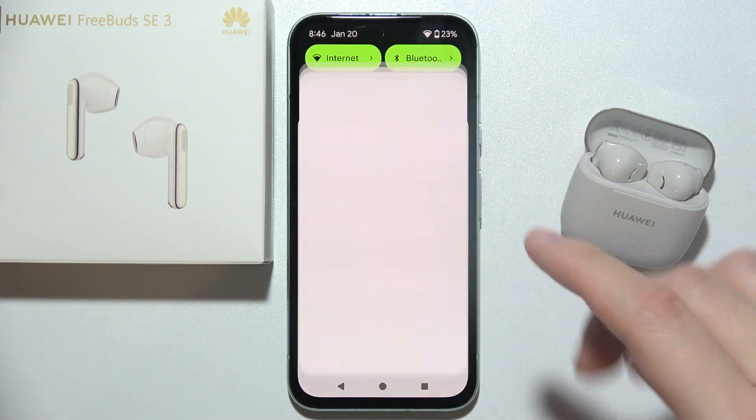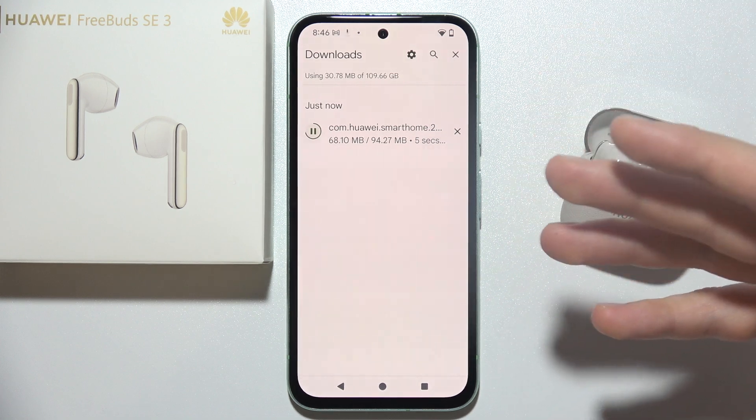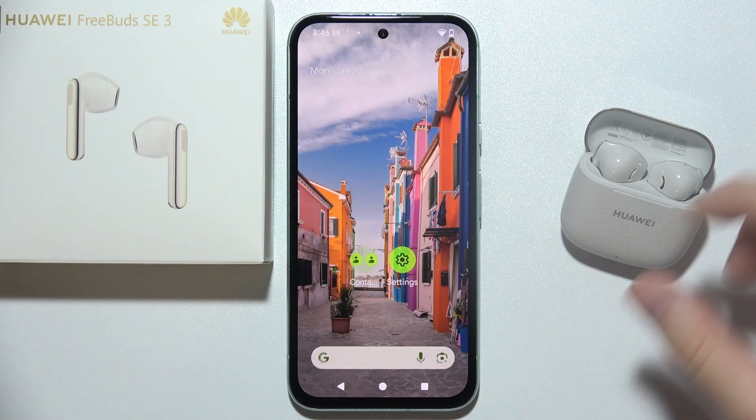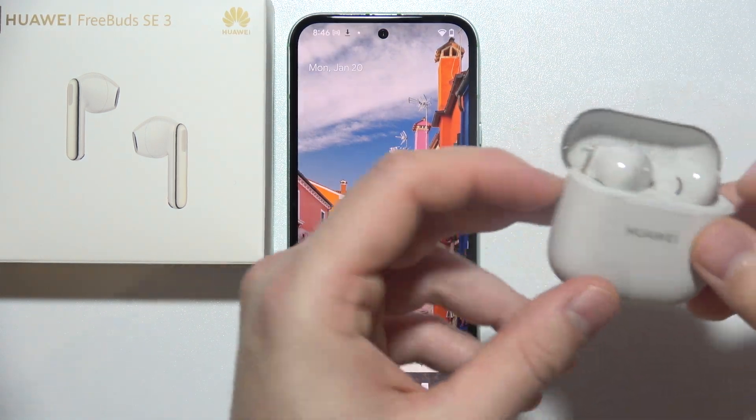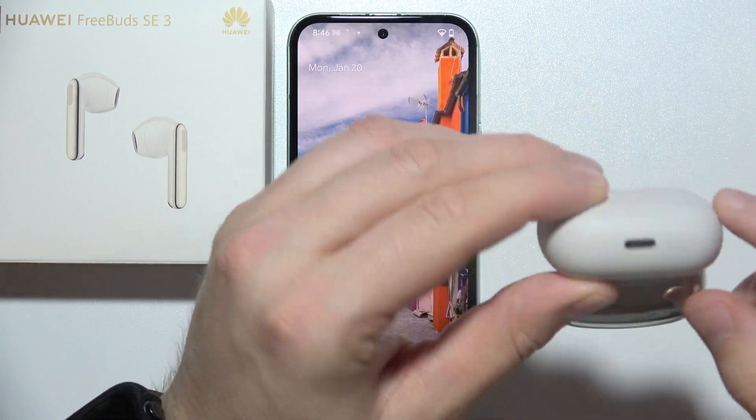While the app is downloading, you can start the process of pairing the device via Bluetooth settings. Insert both earbuds inside the case, then open the case lid and click and hold.